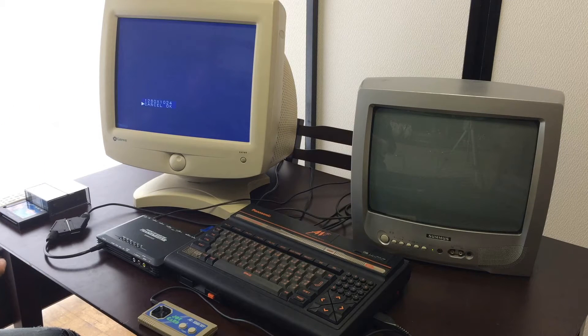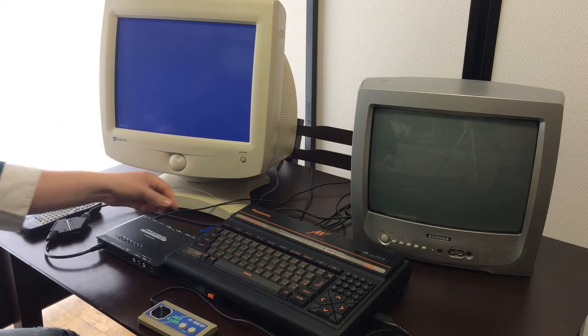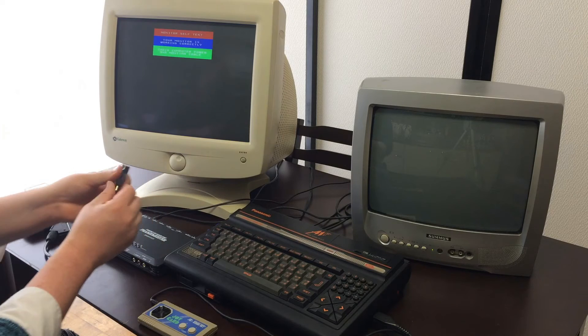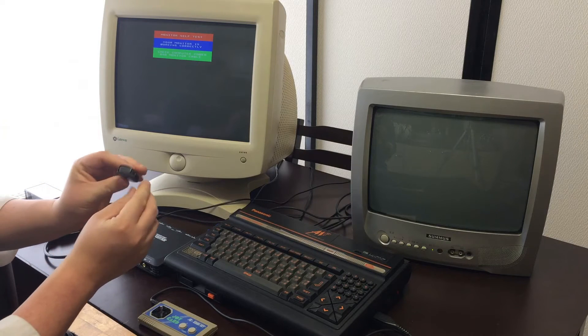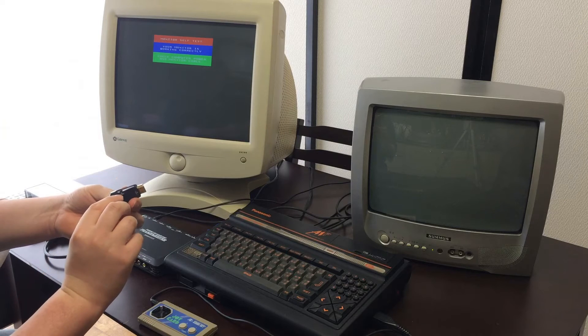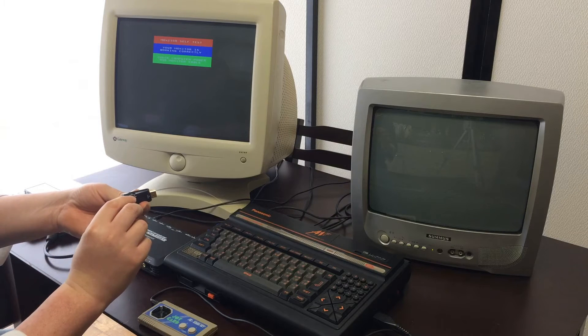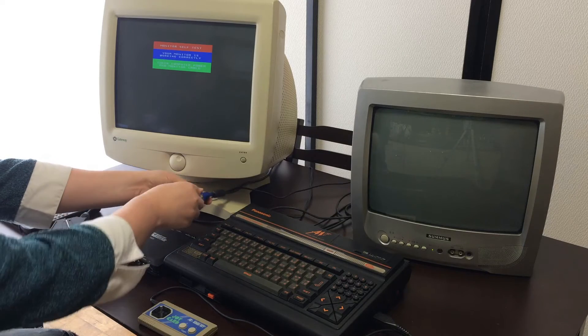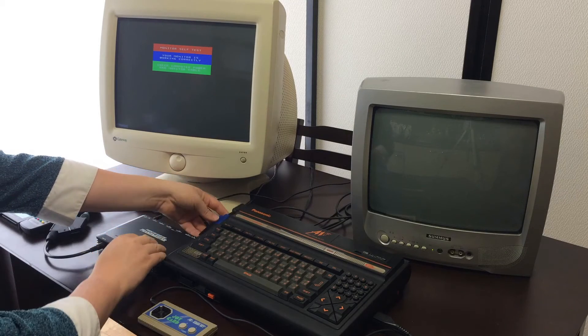Such as this one. So in order to do that, I have a small adapter here which basically just takes HDMI and puts out a VGA, and this particular one also has an audio port. You don't necessarily need that depending on what you're doing, but it helps, so that's really good.